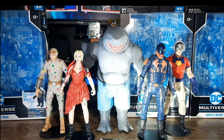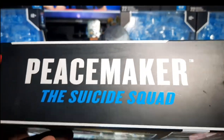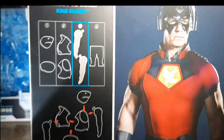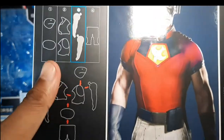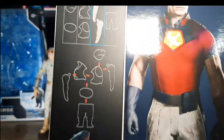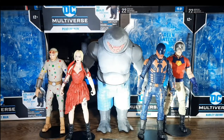For the second box, let's go ahead and check out Peacemaker — John Cena's Peacemaker. We have the screenshot from the film, and it came along with the hands for King Shark. Let's go ahead and bring that one back.